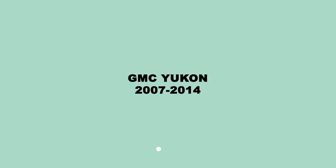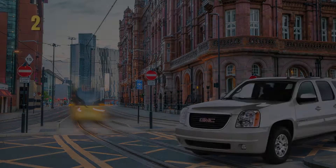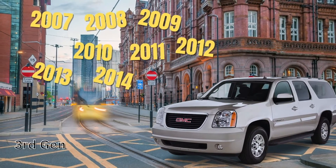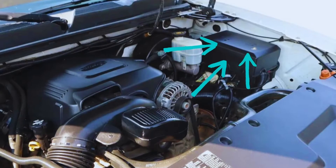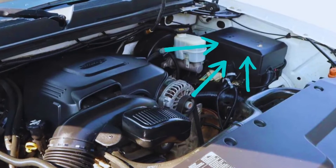For the 2007 to 2014 GMC Yukon, the power outlet fuse can be found in the engine bay and the vehicle's interior fuse box. The first fuse to check is in the fuse box under the front hood.